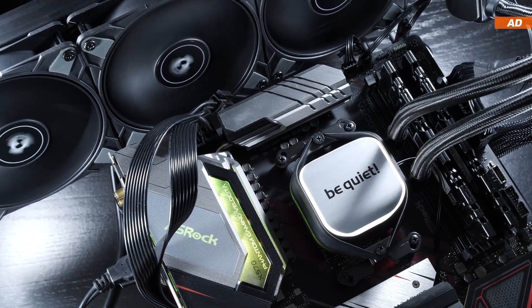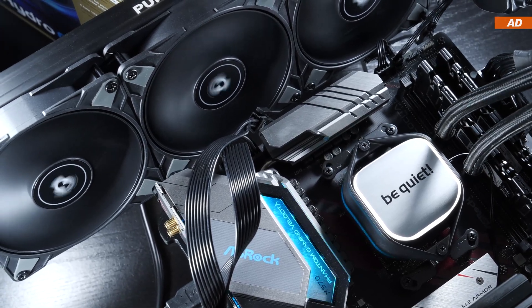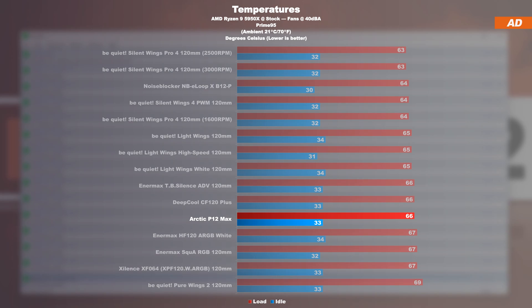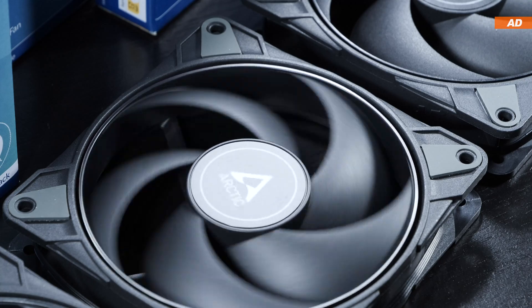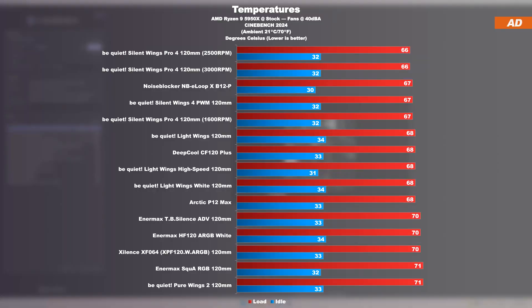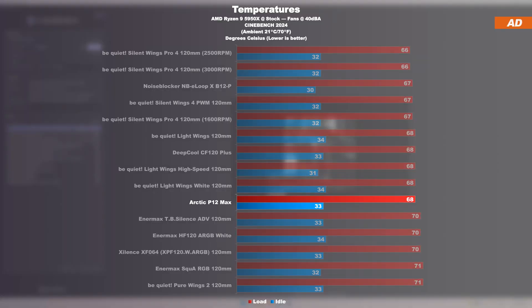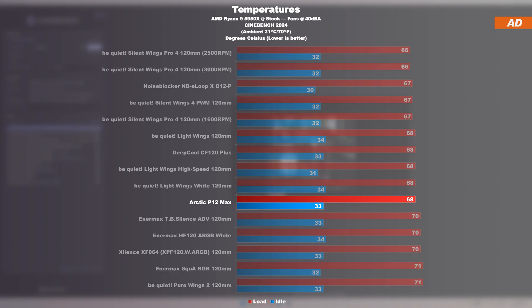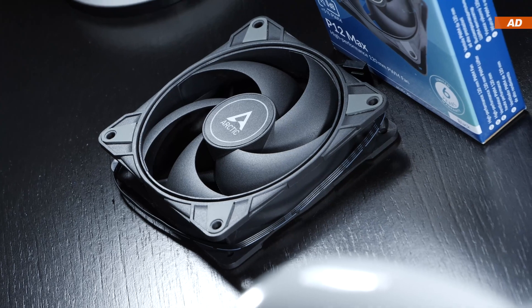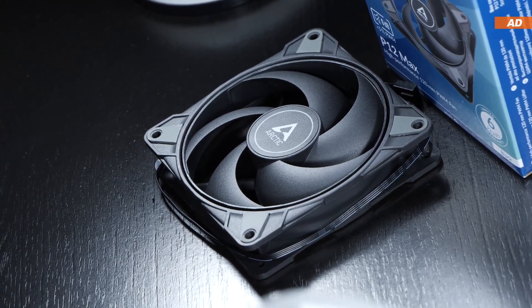Now we are heading to more realistic testing territory, as very few people run their fans at max speeds. In the Prime95 stress test, the P12 Max lag behind by quite a bit when throttled to achieve the 40 decibel mark. The performance achieved is still considered good, but with that configuration you're no longer at the top. One should not ignore the price, as today's Arctic fans are probably one of the cheapest models on the list. Repeating the test with Cinebench 2024 yields a comparable result — the P12 Max position themselves within the midrange. In extreme cases, there's only a 1 to 2 degree difference when comparing against more powerful fans, and taking into account the lower cost of the Arctic model, one can easily state that the price-performance ratio offered is very attractive.